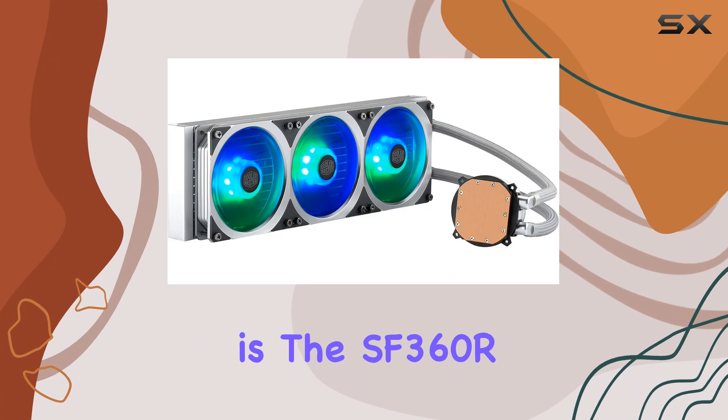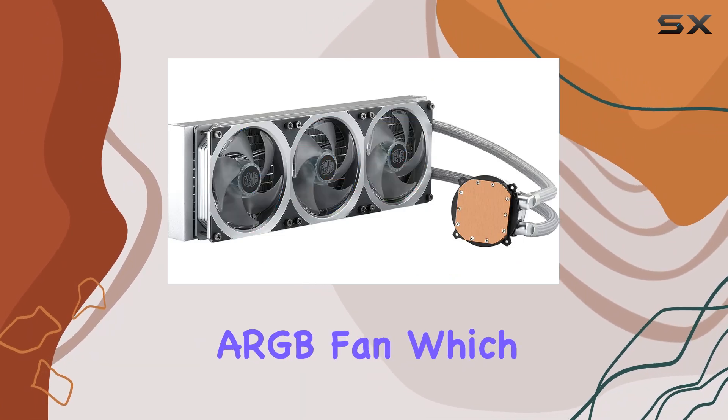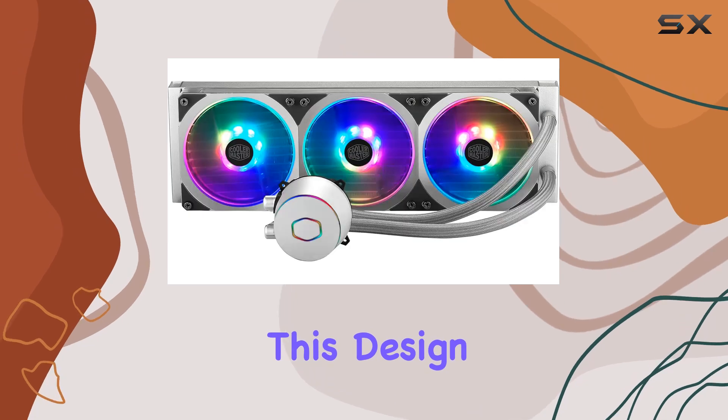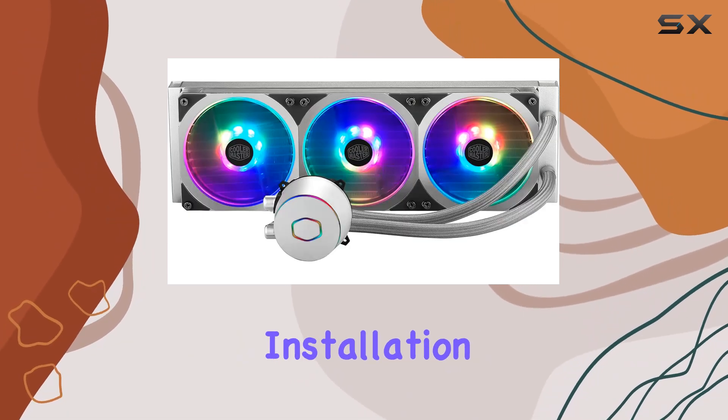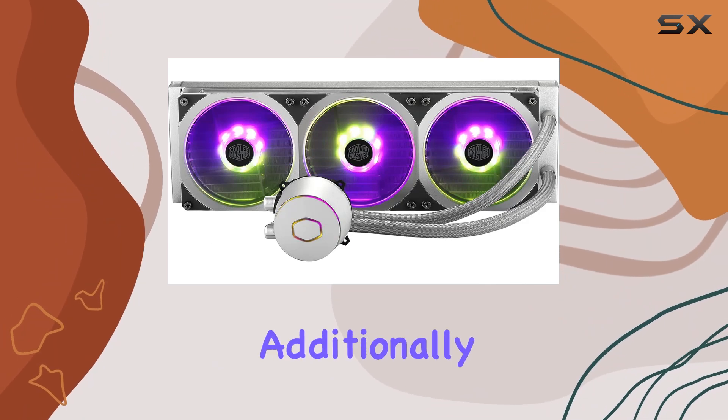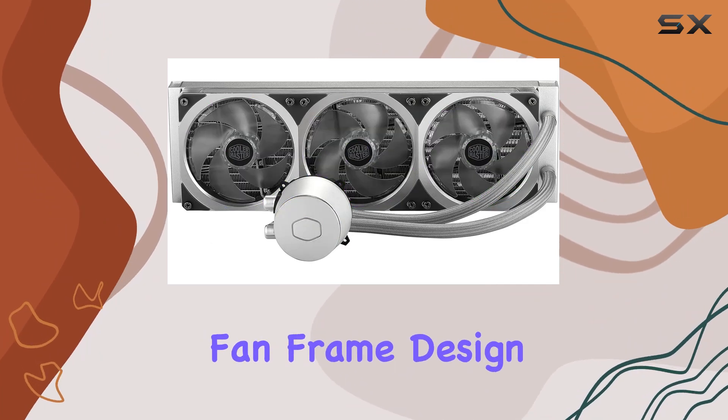One of the standout features is the SF360 RGB fan, which integrates three fans into a single frame. This design not only simplifies installation but also improves cable management, reducing clutter in your case.